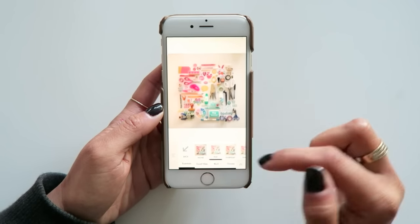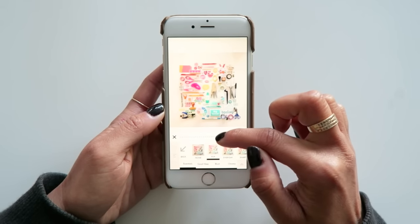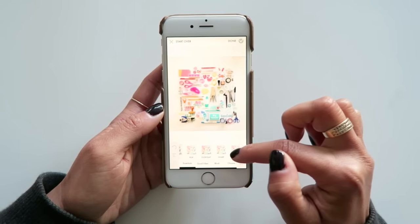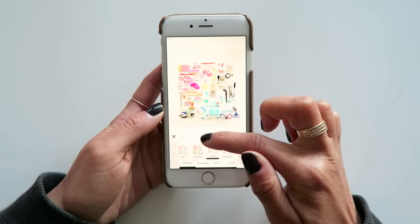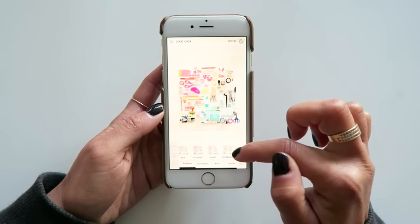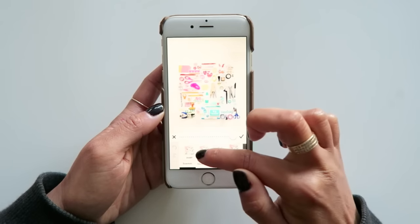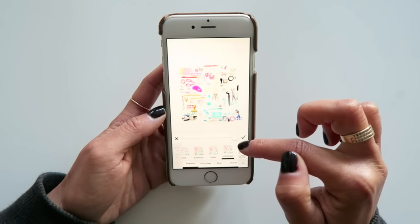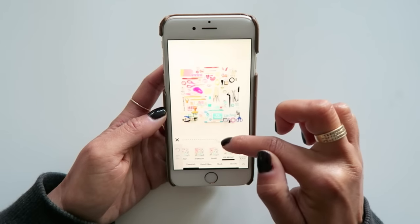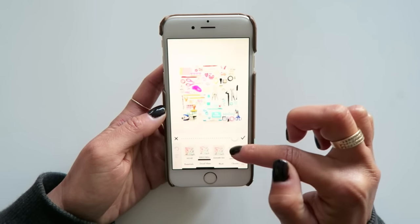You can scroll across and preview the filters, and I love that it has the slider option as well to decrease the intensity. I've chosen Pop and hit the check mark, and now scrolling across, it looks like Sharp is great, so I'll adjust it and then when I'm happy with the amount, hit the check mark again. You can also just tap and preview what it would look like in the large photo without committing. Light Bright looks nice, but since I'm unsure, I can leave it and select the Good Vibes pack to see if there's something better.